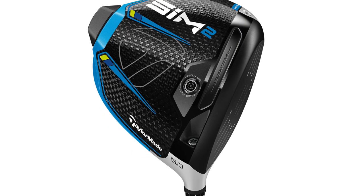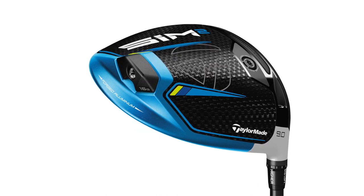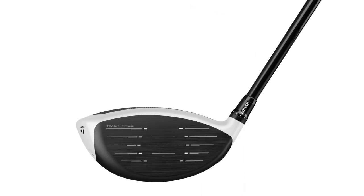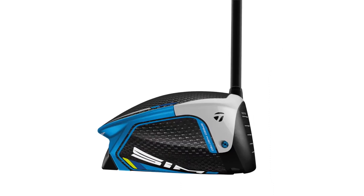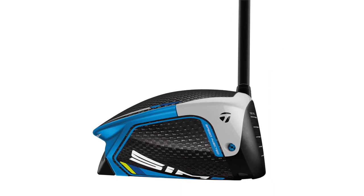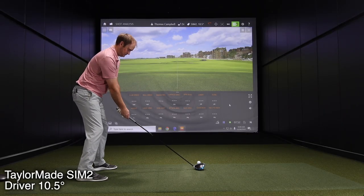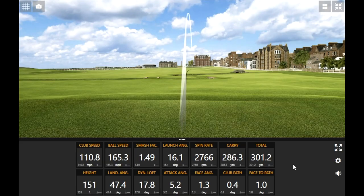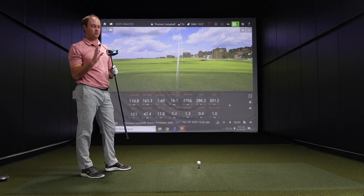The Sim 2 looks awesome. I know you really liked the Sim look previously just at address, and I think you'd say the address profile has been improved. Thomas hits his first shots. Keep in mind the loft on this driver is 10.5 degrees — this is what we've got so far for initial testing.